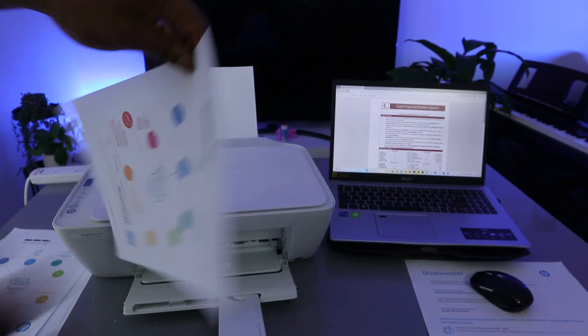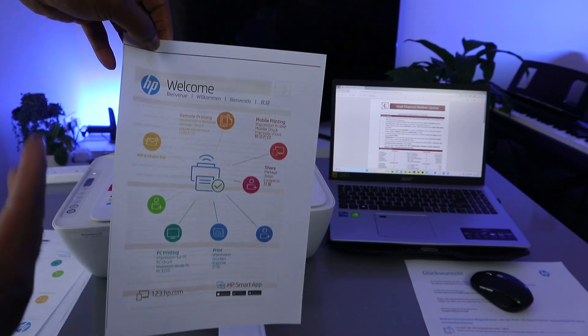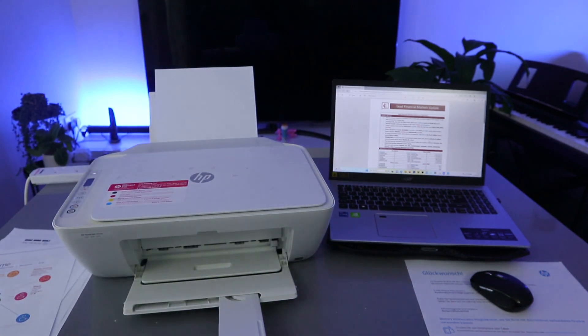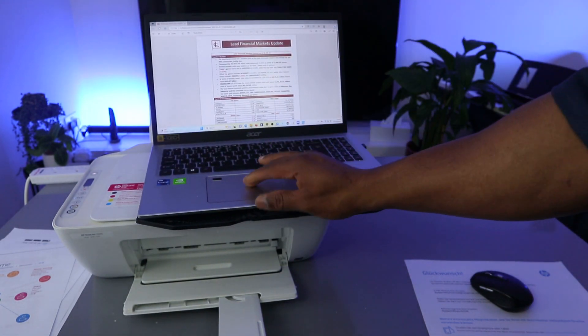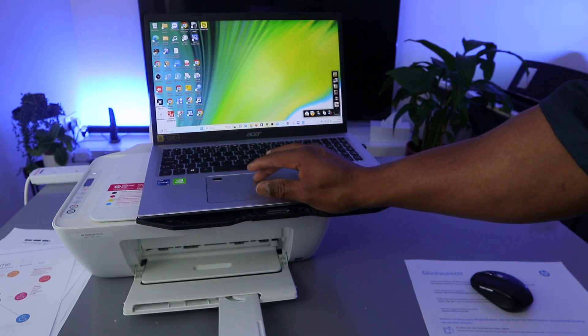Here we go — this is the document we printed out. It's supposed to be two pages and we printed it out double-sided in color. Another way to print a document from your computer to an HP printer is to use the HP Smart app.